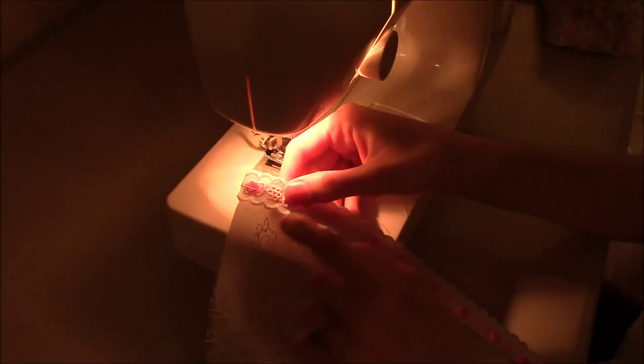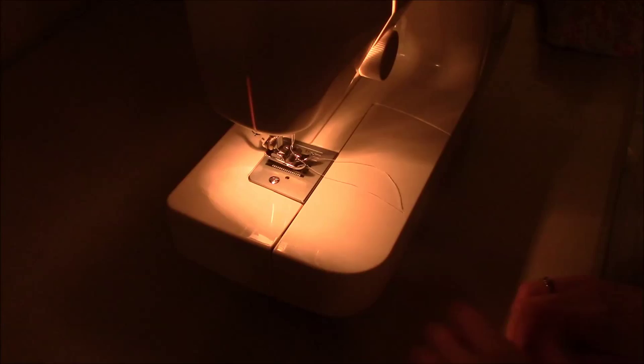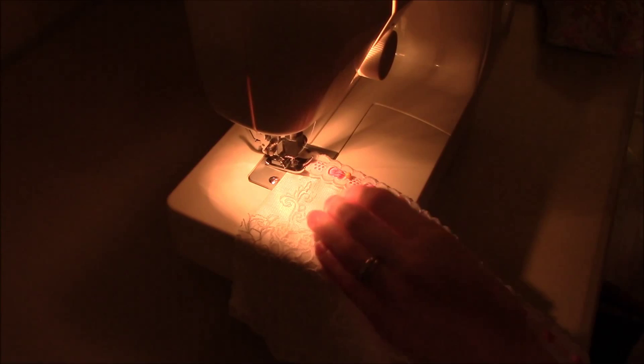Now that you have everything pinned in place, you're going to run a line of stitching along the lower edge just under your ribbon, because you don't want to sew on the ribbon — otherwise it's going to look funny. It's just a regular stitch. Make sure you back tack so it doesn't move. Just line it up and give it a sew.